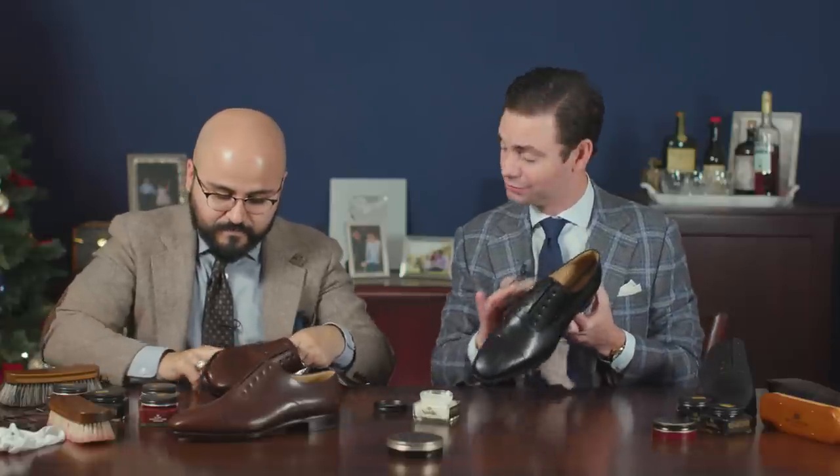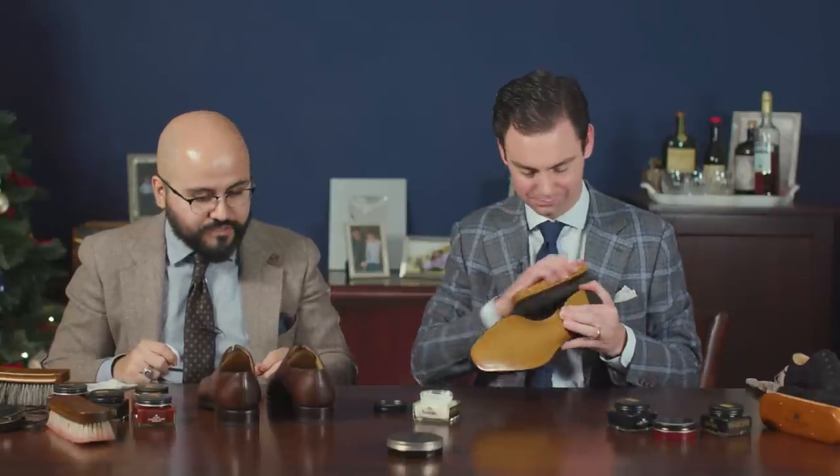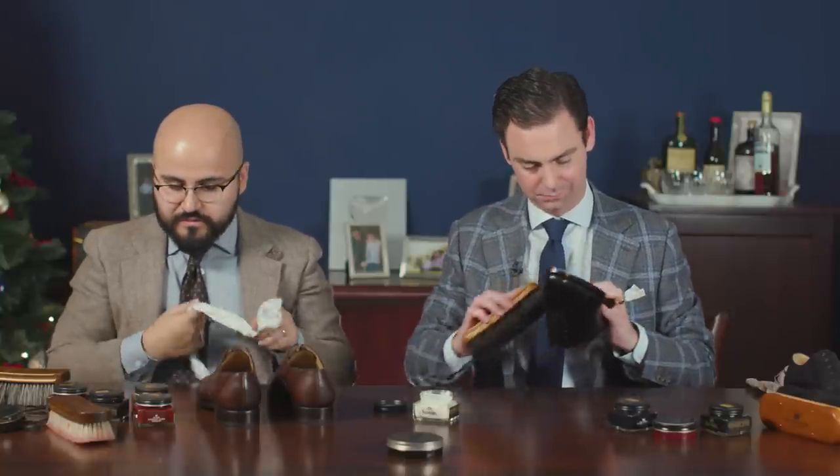Do you always apply your polish with your fingers? Most of the time, unless I've dyed the shoe with leather dye — then I don't want that on my fingers. I prefer my chamois. But I do notice when you use your fingers, it just goes into the leather a little bit better because you're the one controlling the pressure. Pressure makes a big difference.